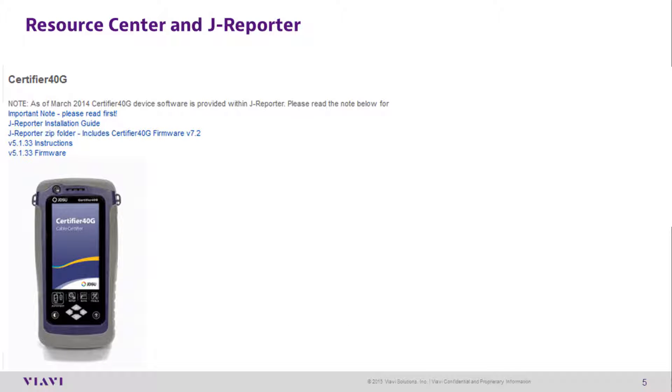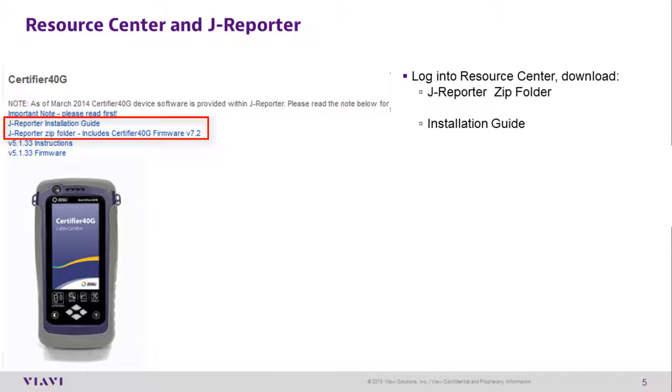Resource Center and J-Reporter: After completing registration, log in to the Resource Center and download the J-Reporter zip folder and the installation guide.